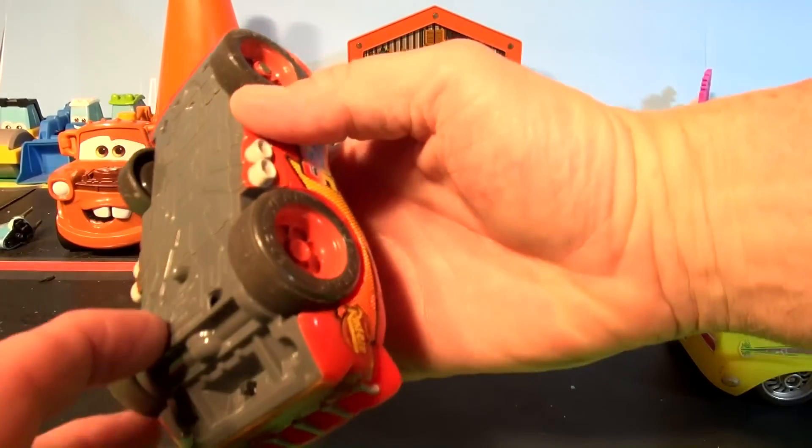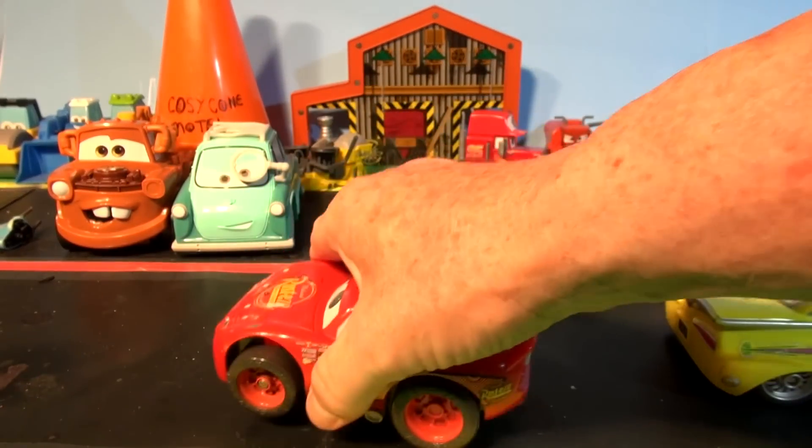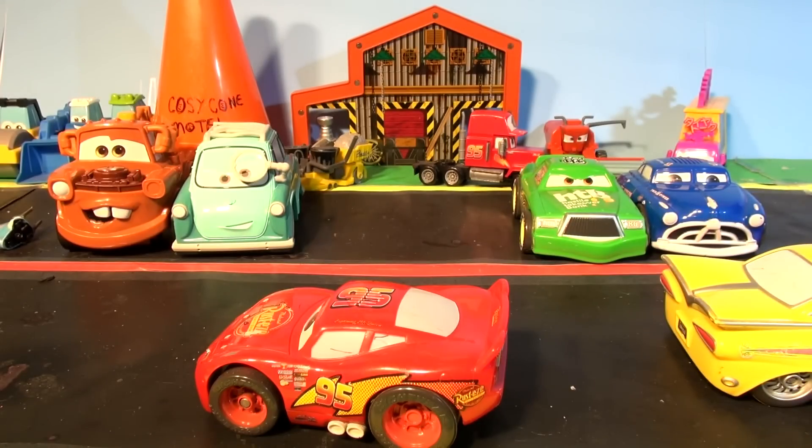And we have Lightning McQueen. Speed. I am speed.